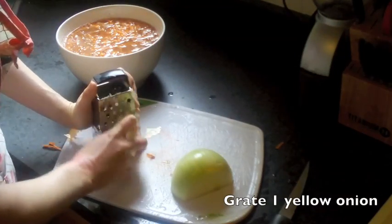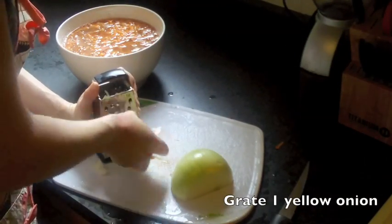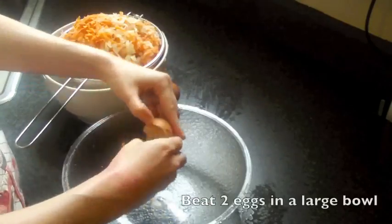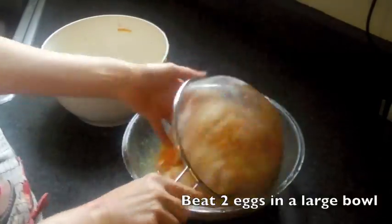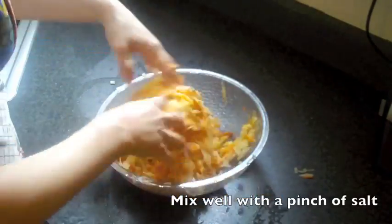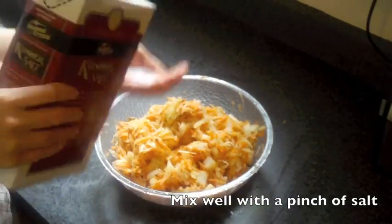Next you're going to want to take one large yellow onion and grate it in as well. Then strain the ingredients and dry them well. In a very large bowl, take two eggs and beat them, then go ahead and incorporate the potato pancake mixture. Top it off by adding just a pinch of salt.